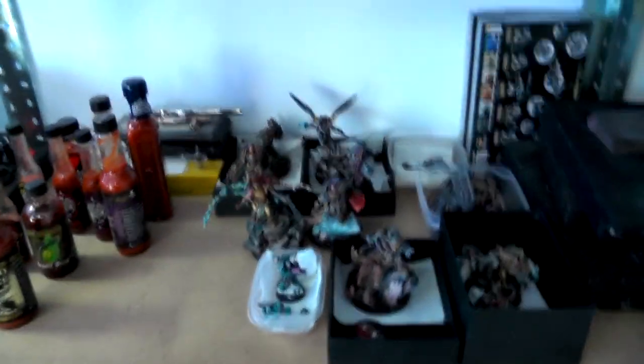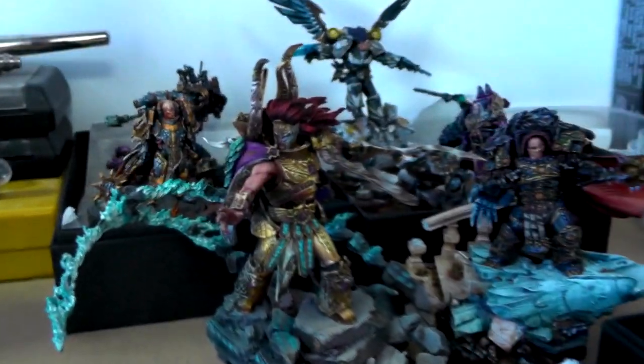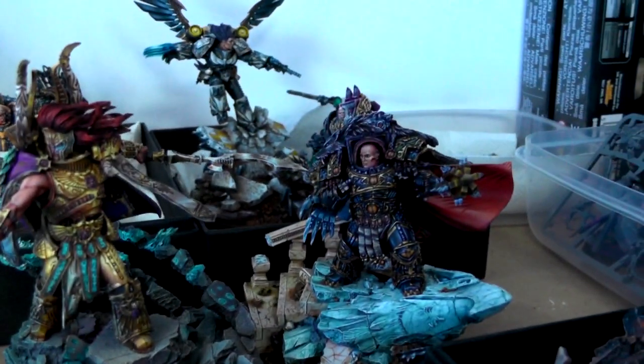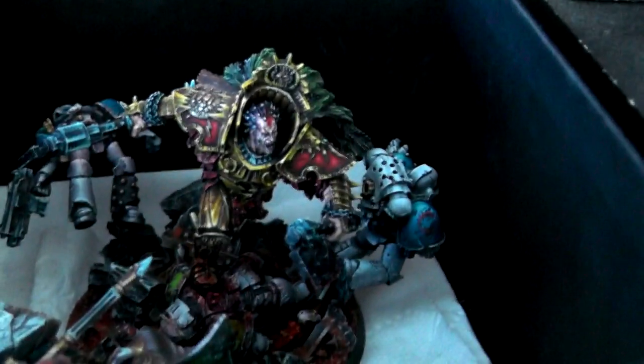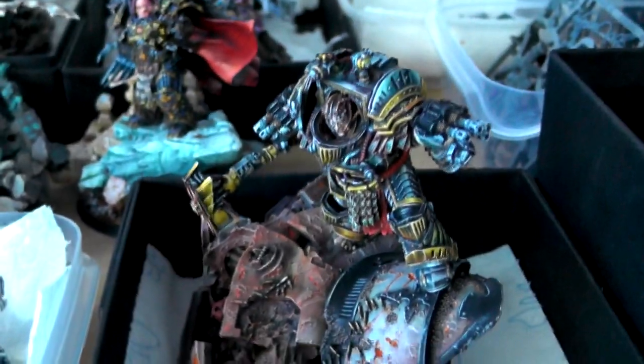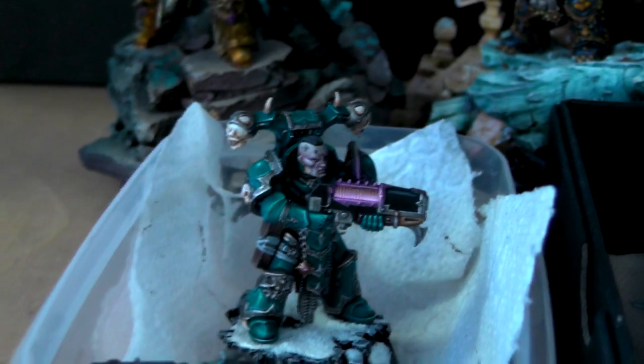Over here I have a ton of Primarch goodness on a super high competition level. Each of those took like weeks to paint, and it's gonna be quite a collection — extremely good. You're gonna see them soon on some studio updates and miniature showcases. And there's a sample model for an Alpha Legion guy over here — really cool.